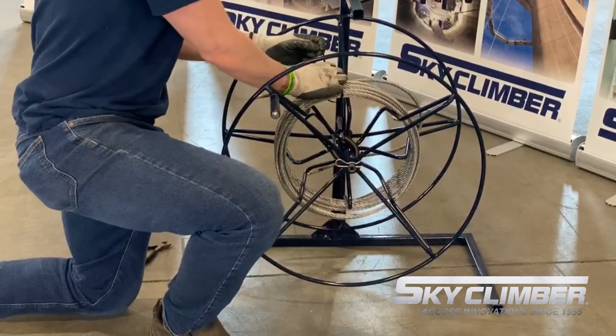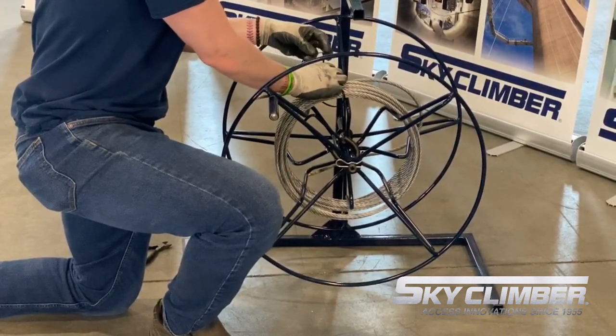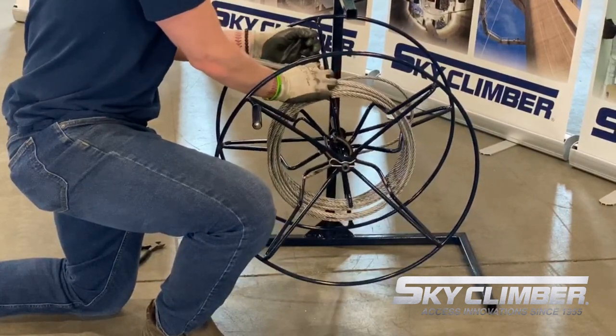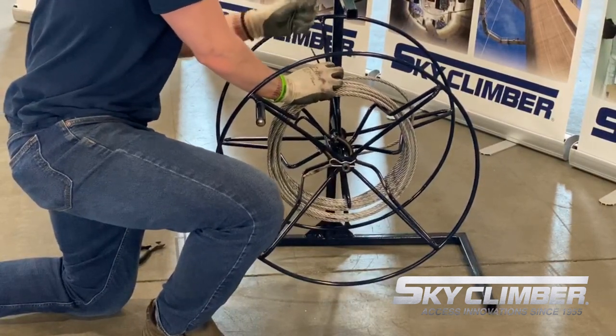Once the end of the rope is reached, you may secure the spool together by utilizing some sort of mechanism, whether it be a zip tie, wire, or rope, to hold the spool together.